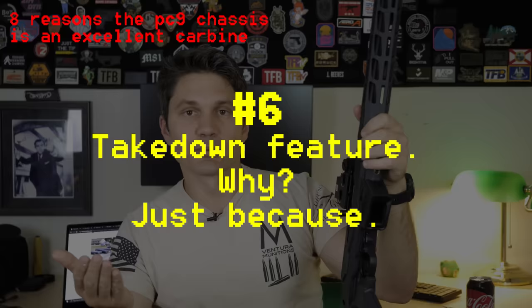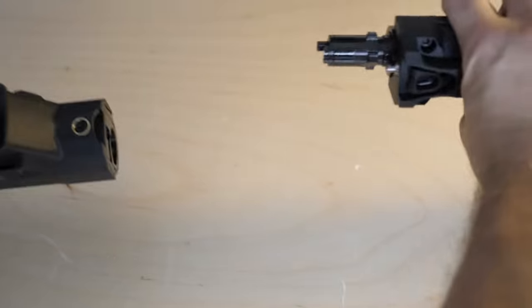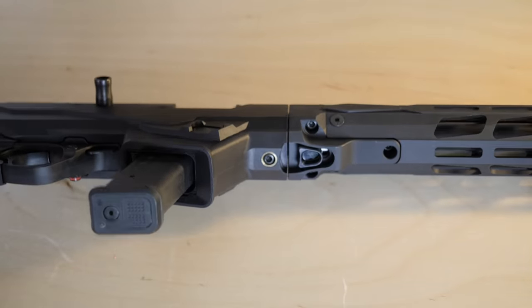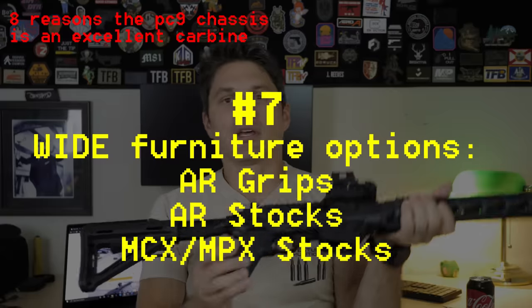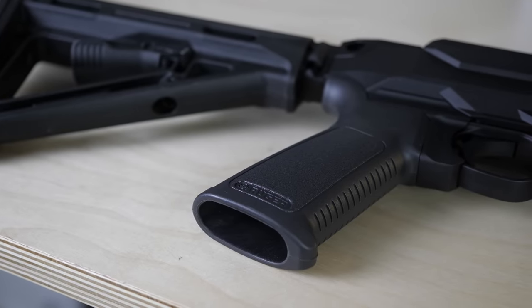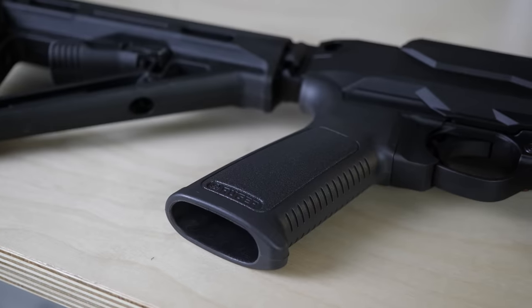Would I recommend this over the CZ Scorpion? Yes. Even though it's reasonably priced, it does have this somewhat exotic takedown feature. Does it add weight? Probably. Does it knock your gun off zero? Probably — at least one person said his did. But for some reason I just think that's so cool. The MCX stock adapter is brilliant — absolute genius. You can get any stock that works on an MPX or MCX since it's just a Picatinny mount. And out of the box you can use AR stocks and AR grips as well.